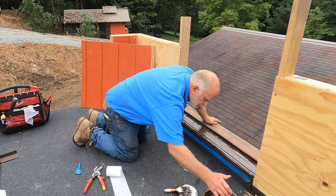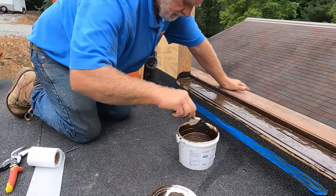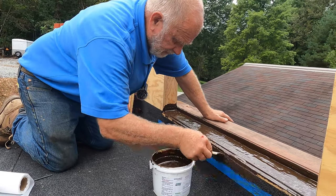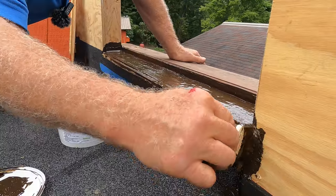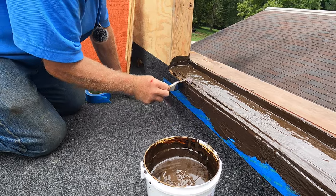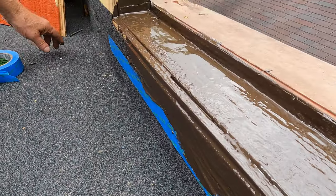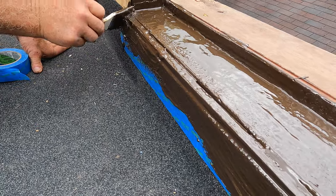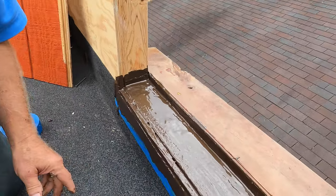You paint this — and again, very important, this is one of the most important steps if you have a door. You can see the plywood always has a gap, and you're going to have water leaking in there if you don't fix it. So I had to remove the siding — it's going to leak in there.